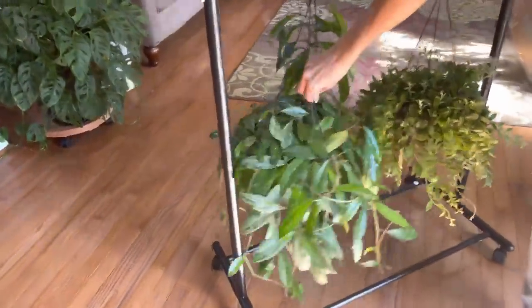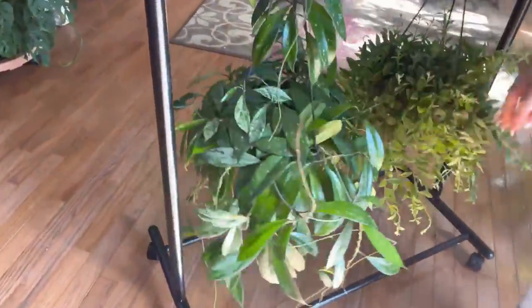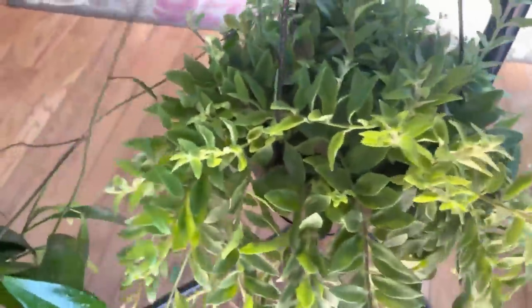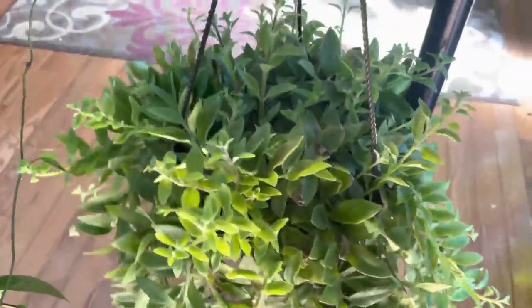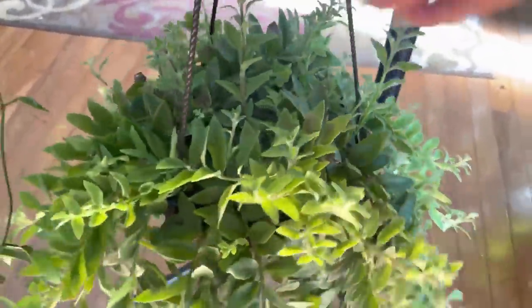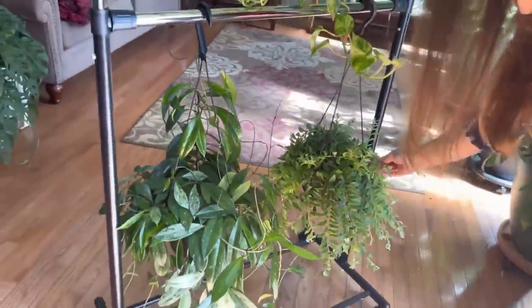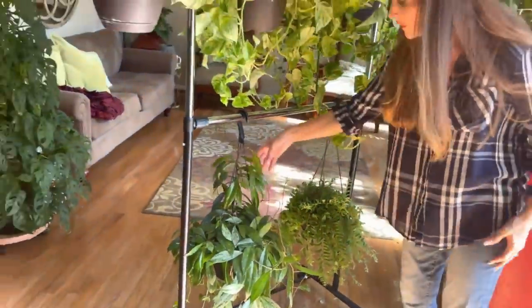Down here in the bottom: Hoya Publicalix Silver Splash. And then this Twisted Lipstick Plant — it's really pretty, very bushy. They get flowers eventually, but this one hasn't been getting enough sunlight.